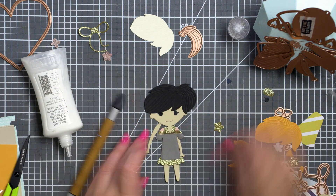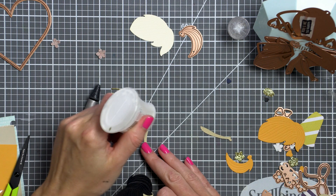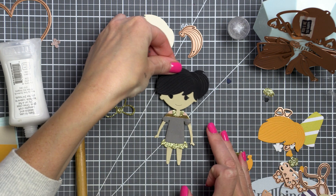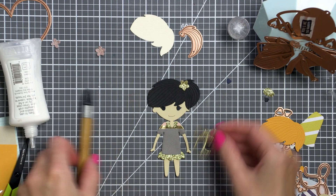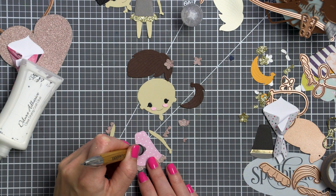I also discovered that the Spellbinders small die of the month for January — those paper doll dies — and the Spellbinders large die of the month for January kind of coordinate. The large die of the month features a big card, a bouquet wrapper, and dies to make flowers. So when I put a bouquet together, I realized that I could have my paper doll holding it and giving paper flowers on my card.